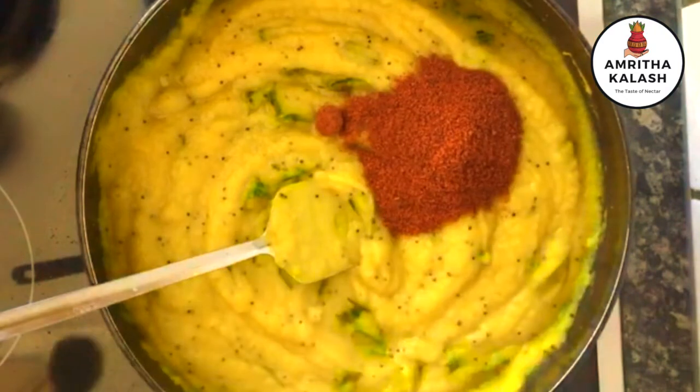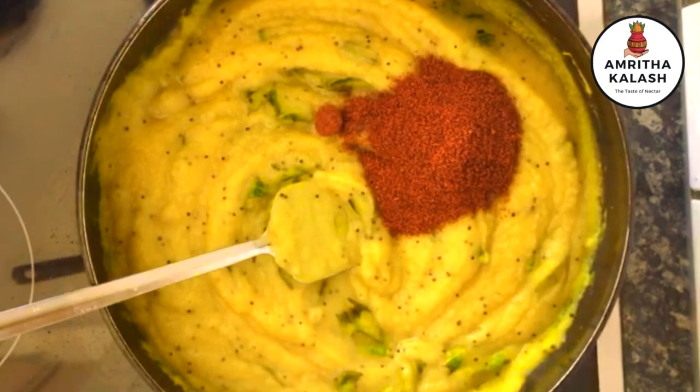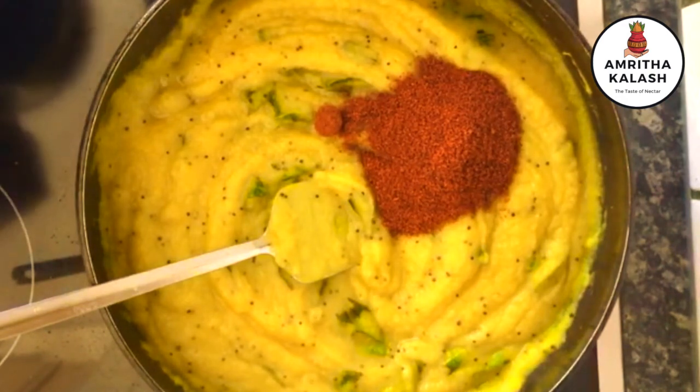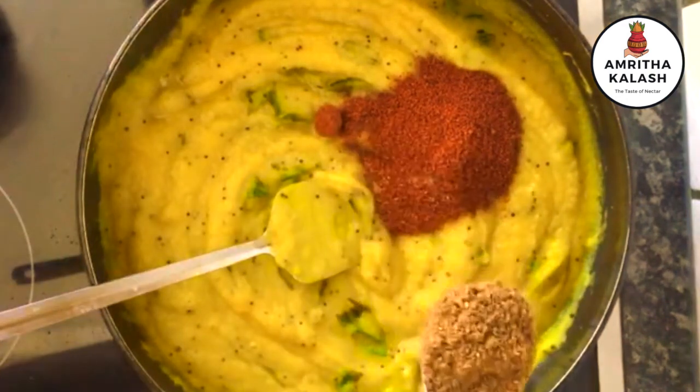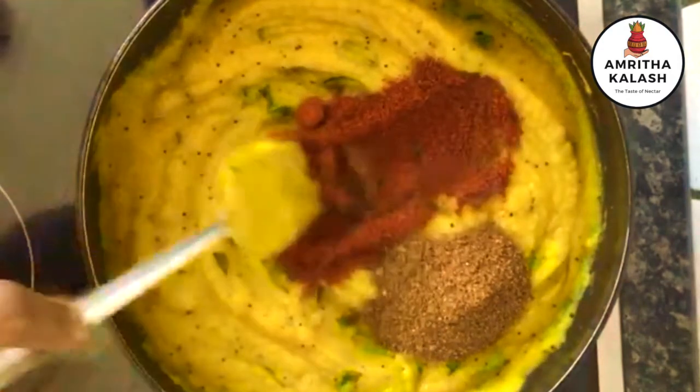Let us add 1 tablespoon of red chili powder. This is as per your taste — if you want, you can add more. Add the ground masala powder and mix everything together very well.